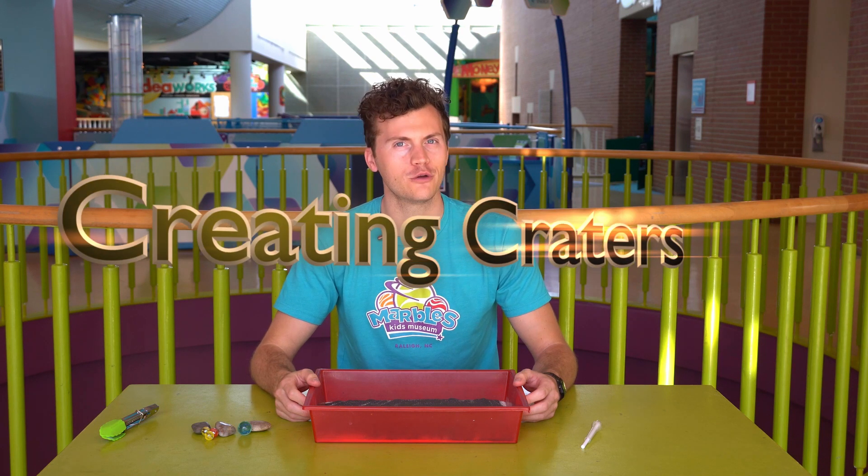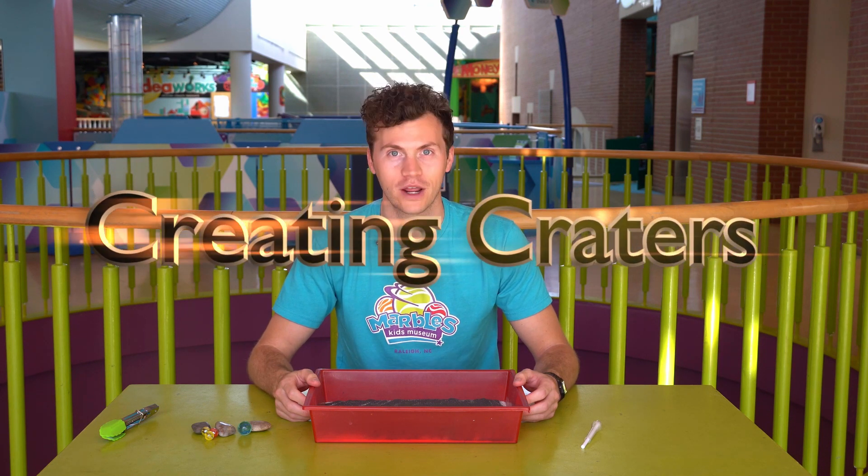Hi, I'm Evan at Marbles Kids Museum and today I want to show you the activity called creating craters.